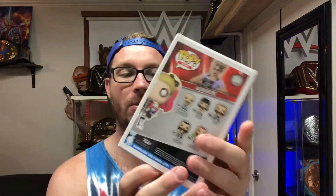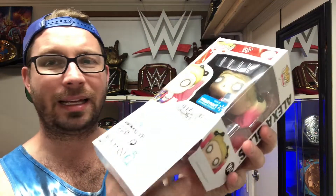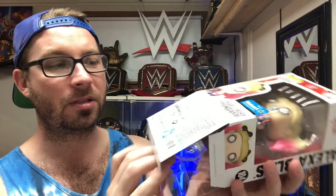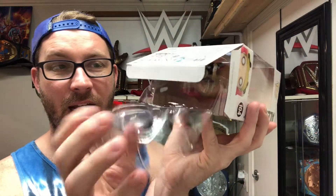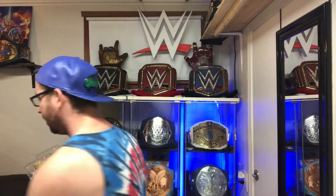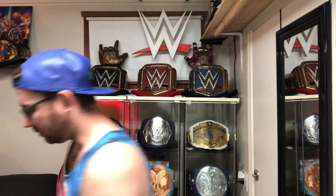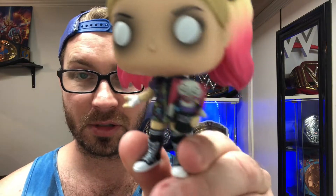So we're going to open this bad boy up and look at it. I'm actually very excited about this one because the DX one I got the other day — there wasn't a lot of detail to it, it's pretty bland. But this one's got a lot of detail. It's got the little stand thing because the women have little feet and don't stand up too well. This is Alexa Bliss, the Walmart exclusive, with Lily.